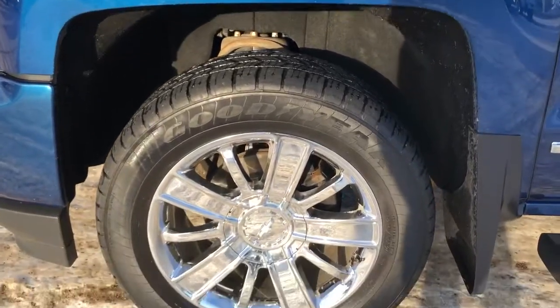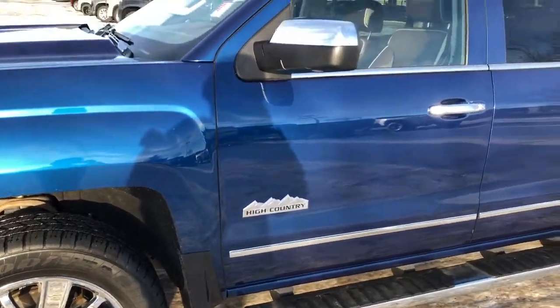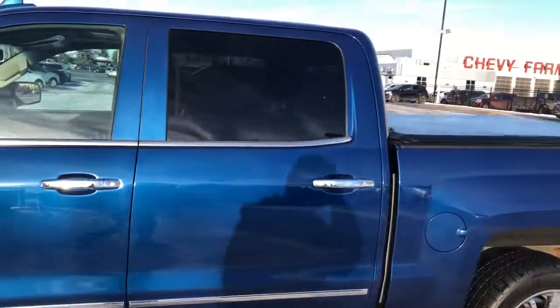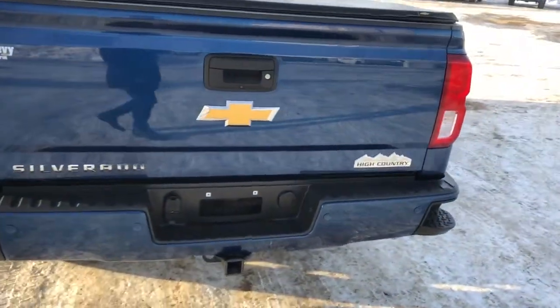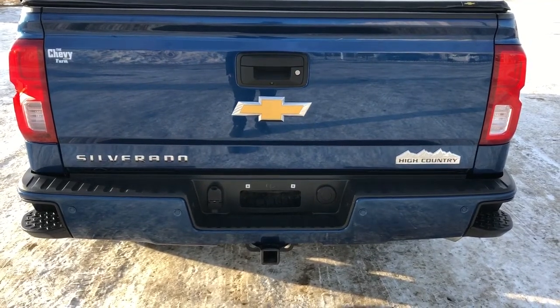Now back on to the exterior, here we can see our chrome alloy rims, our High Country badging, chrome mirror caps, door handles, and running boards, rear privacy tint. Then around to the back we have our 4x4 badging, soft tonal cover, High Country and Silverado badging in chrome, hitch, paint match bumper, and bumper steps.